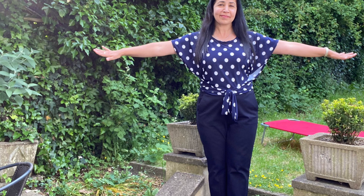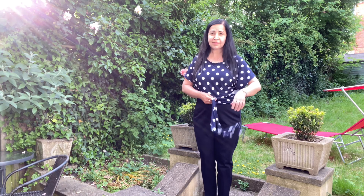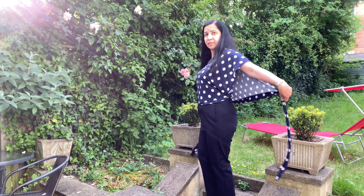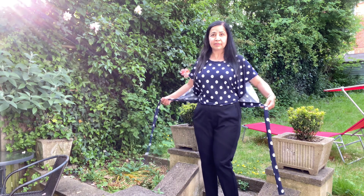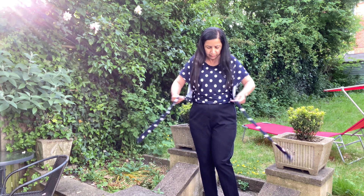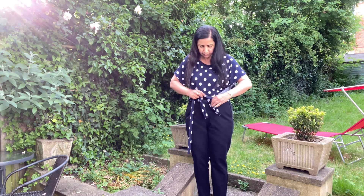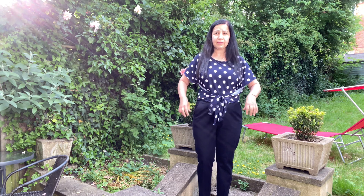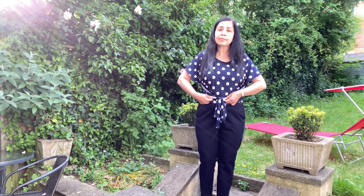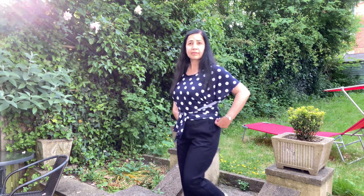Hi everyone, welcome to my channel! Today I'm going to teach you a really stylish and simple top. You have no idea how easy and stylish it looks. As you can see, it's just a wrap top — you can wrap the back part in the front and make a lovely tie knot in the front. It keeps hanging on your trouser, so you can use it with a wide leg trouser or normal trouser, just like I'm wearing. I wear it at work and I got lots of compliments!